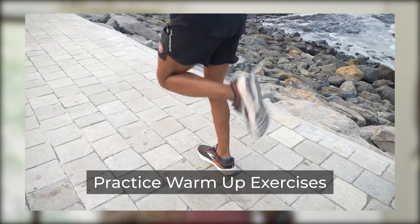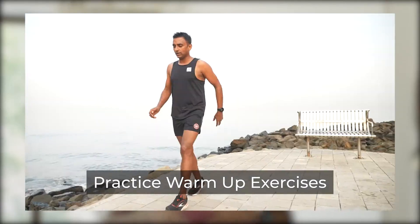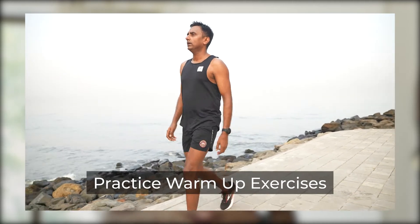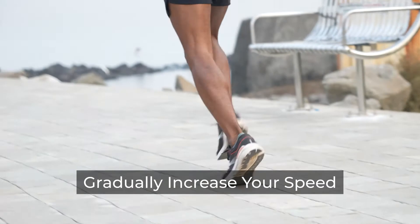Second, please warm up fully. You should almost be starting to sweat and your heart rate should be elevated before you start to run — that's another indicator that you're fully warmed up.